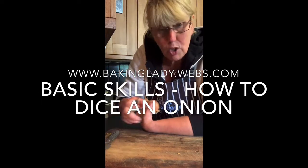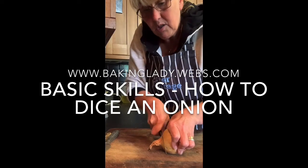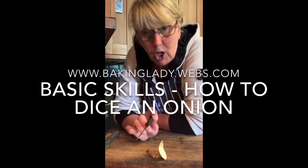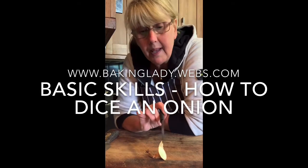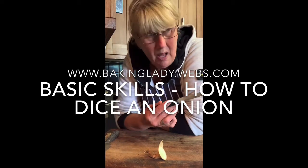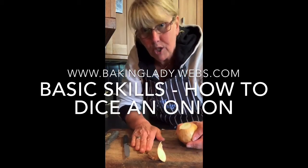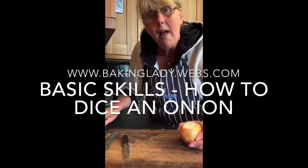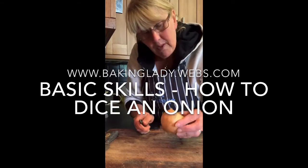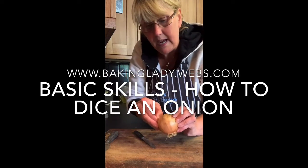I have put my board onto a cloth so that it isn't moving. If you haven't got a cloth, just get a J cloth or a dish cloth, wet it and stick it underneath. Make sure your board does not slip — that way your knife won't slip either.